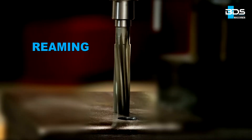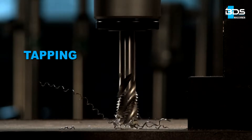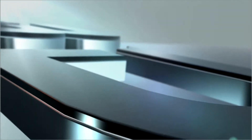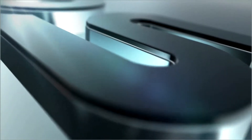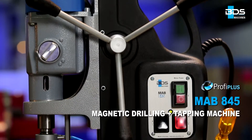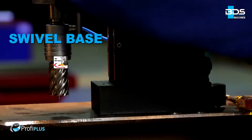Drilling, plus reaming, plus countersink, plus tapping — the all-in-one world's most popular magnetic core drilling machine. From BDS Maschinen. MAB 845 Magnetic Drilling plus Tapping Machine from the Profi Plus category.